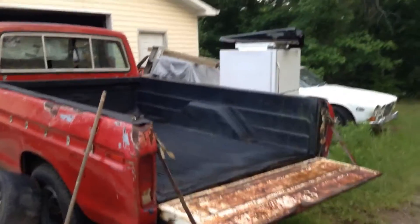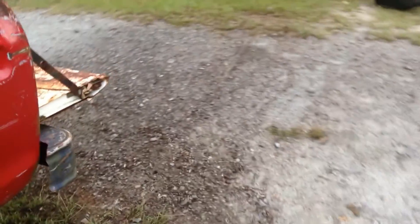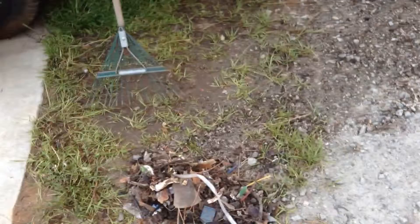Alright, yesterday we got out the old pressure washer and started blasting away at the bed liner here and as you can see we've got quite a bit of that crud out of there. It was spread all over the yard and subsequently raked up, and that's the residue.